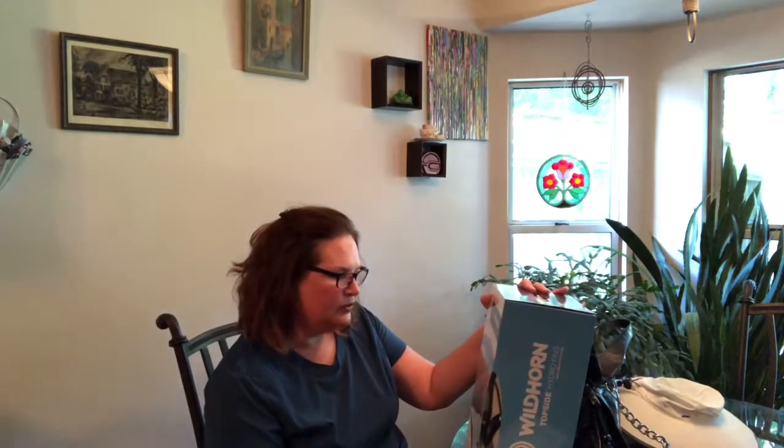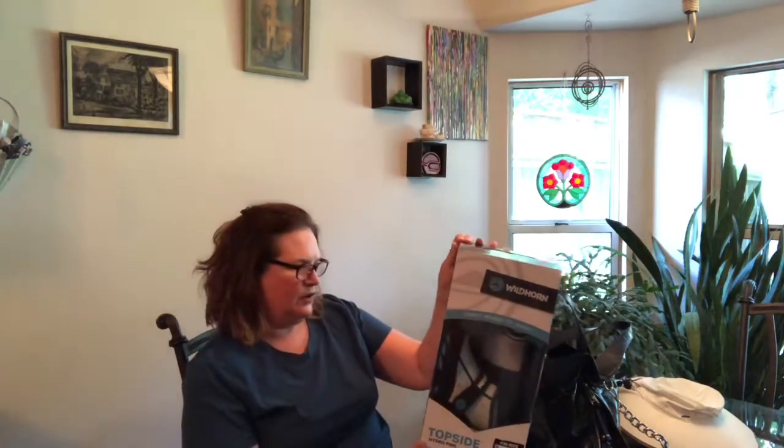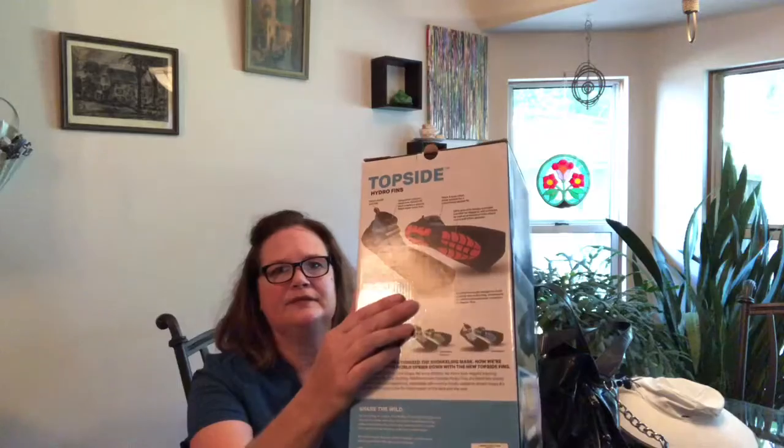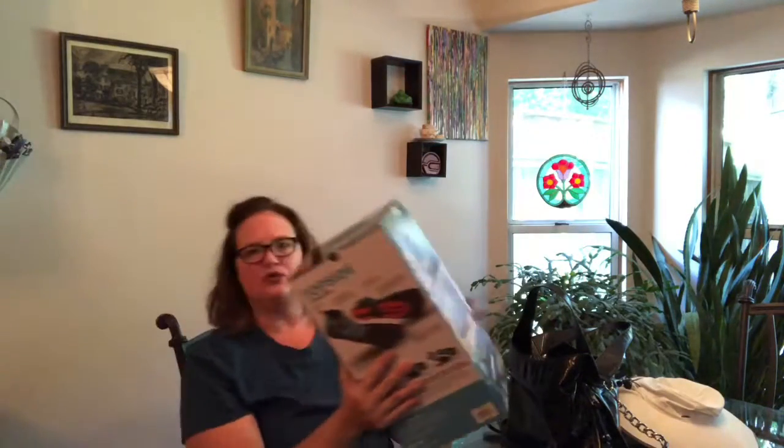I just got in a Wildhorn Topside hydrofins that I ordered on Amazon. These are made by Wildhorn and it's a compact walkable fin design. The fins are shorter and on the bottom they have tread like a shoe. I got them because I needed a shorter fin — I have weak ankles from numerous sprains when I was younger, so I thought a shorter fin would put less strain on my ankle when I'm snorkeling. I'm just going to unbox these and let you see what's in the box.